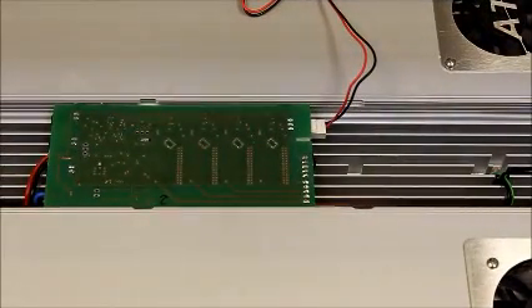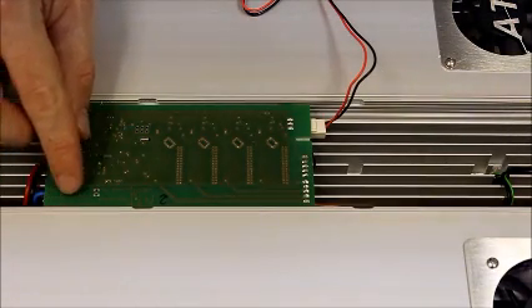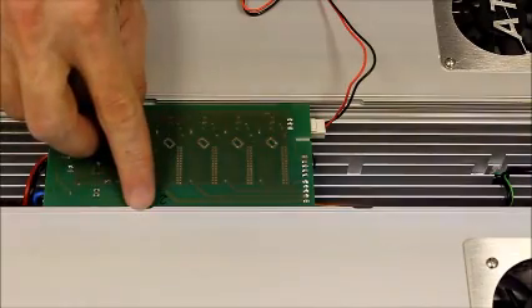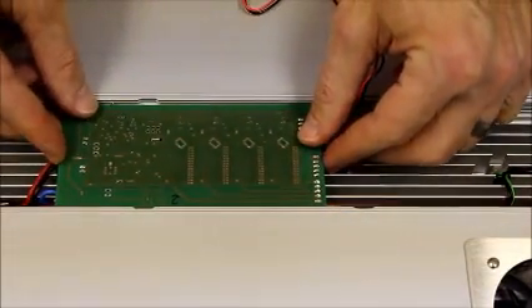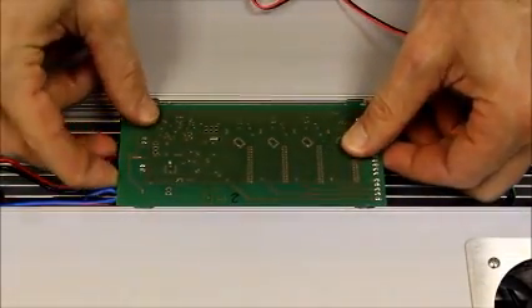Next is going to be to remove the current KSQ from the fixture. To do that, we're going to slide the KSQ over until the little notches in the actual board itself match up with the notches in the fixture frame. Once you've got them lined up, you can gently move the KSQ and pull it up.